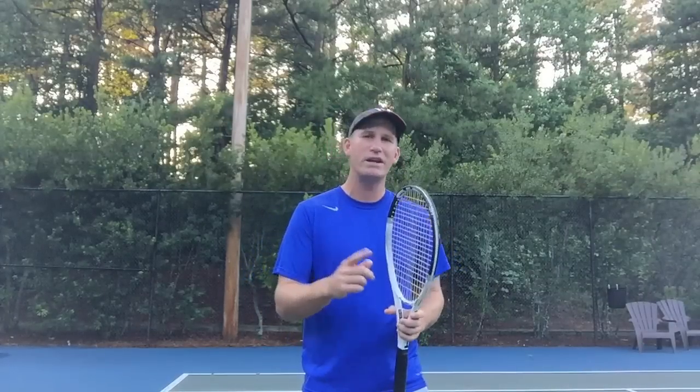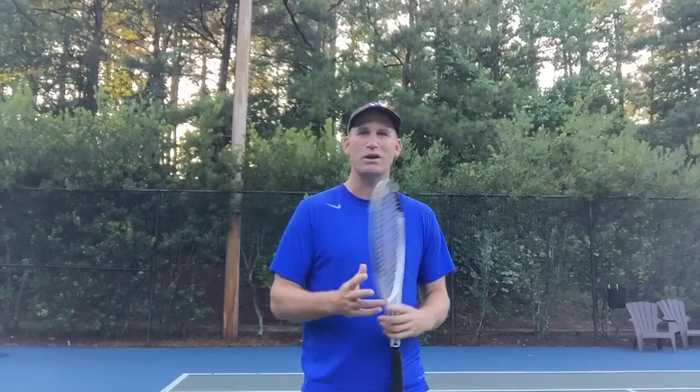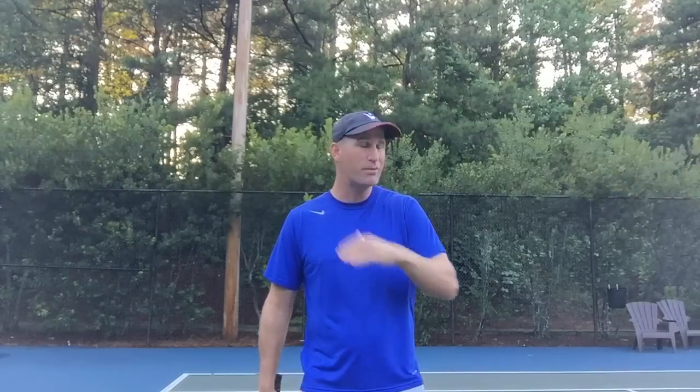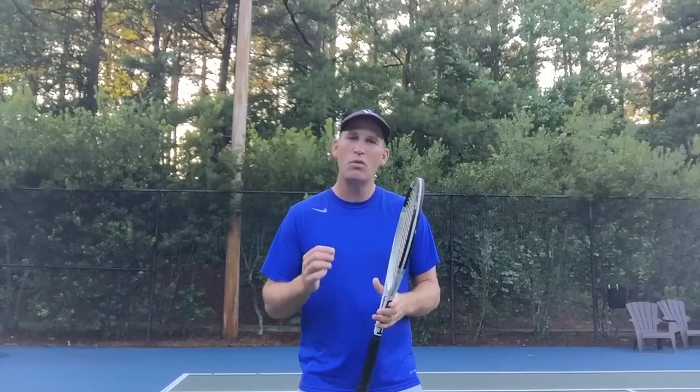Hey guys, it's Pete with Crunch Time Coaching, and every week I'm going to try and make at least one video where I answer one of your specific questions or requests on a topic you'd like me to cover. Today we're going to answer a question from TNT Oncourt. I want to thank TNT because he's been watching a lot of my videos for a while, commenting and supporting. He wants to know how to make the ball bounce higher off the kick serve, and the cool thing is I think the answer is easier than you think.